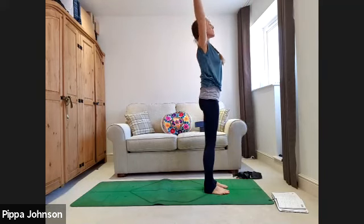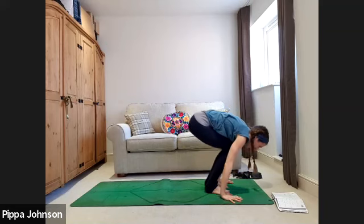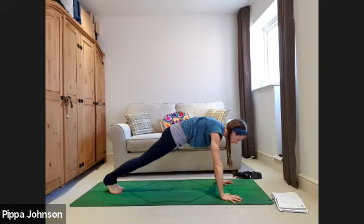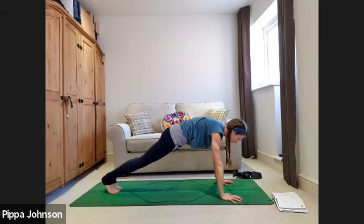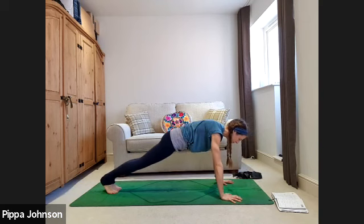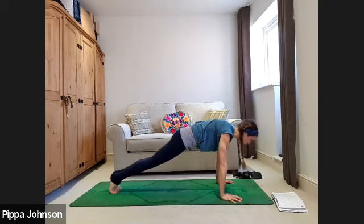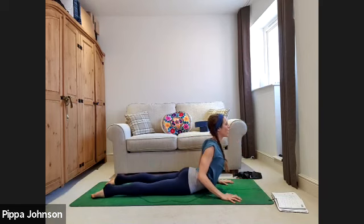This time we'll continue through Sun A. Exhale to fold, halfway lift inhale, palms to the floor, step or jump back to plank position. Hold in plank — push the hands into the floor, shoulder blades feel broad. Knees can be on the floor as an option, but keep the lower belly pulling to the spine, hips in line with the ribcage. Using just your feet, rock the shoulders forwards and backwards — this is the hips shifting forwards and backwards, not lifting up and down. Keep breathing.